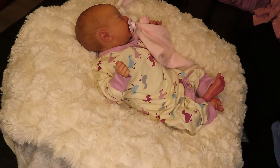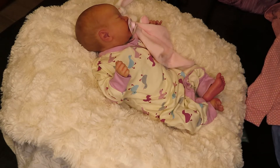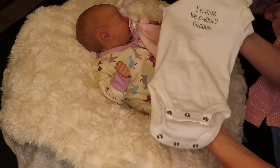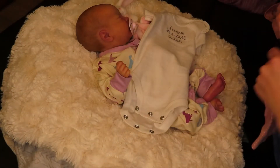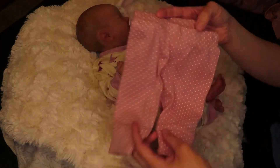I thought that I would change her into long sleeves and long pants because we're in that in-between weather where it is chilly in the morning, kind of warm or maybe hot in the afternoon and a little bit chillier at night. So I think I'm going to change her into this little outfit. It is just a little onesie — it says, 'I think we should cuddle.' Very cute. And it also comes with these pants that are salmon color with white polka dots.